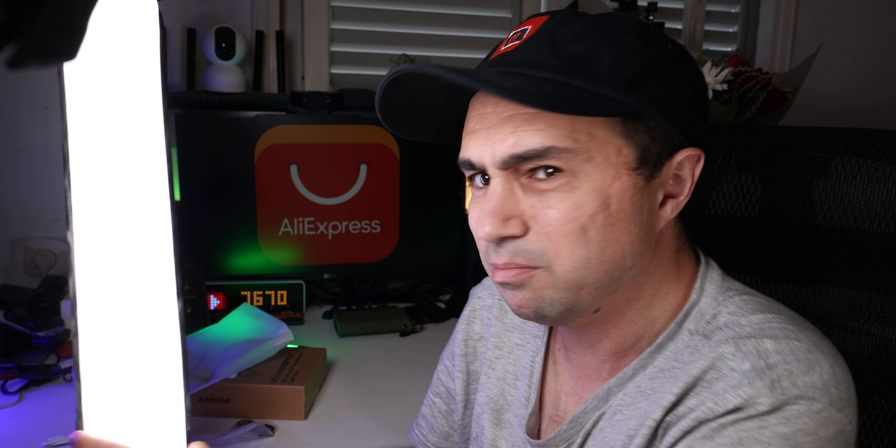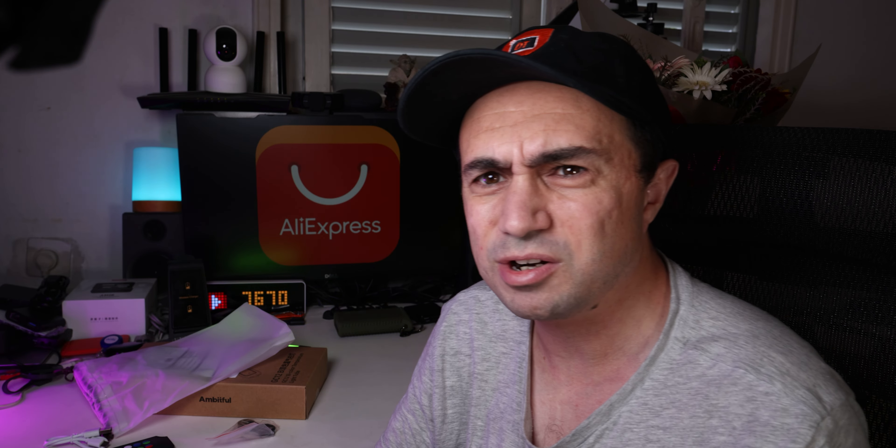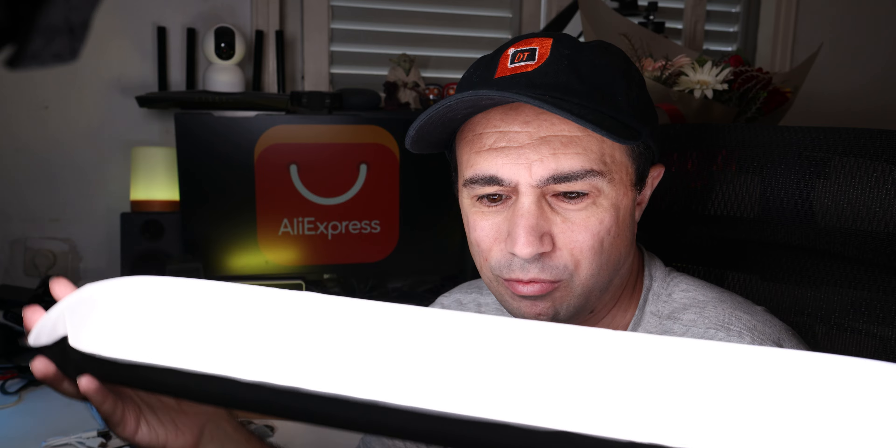I can pretty much put it anywhere — right now it's here on a magnet on my table, no problem with that. That's really convenient. There is some sort of hook here that you can probably catch it somewhere, because yeah, it is quite wide. But hey, that's convenient. And it will actually float, you know what? I mean, we did inflate it.